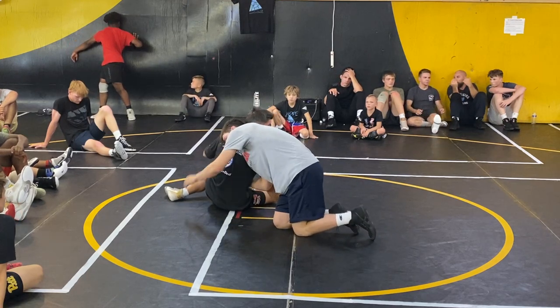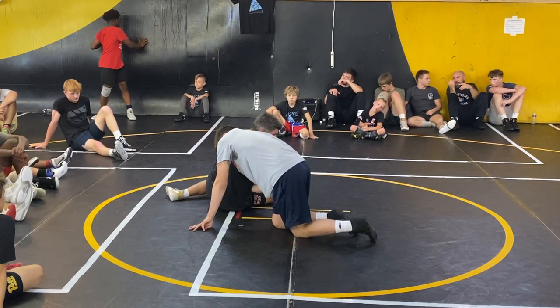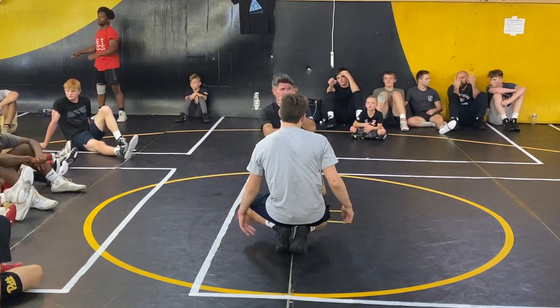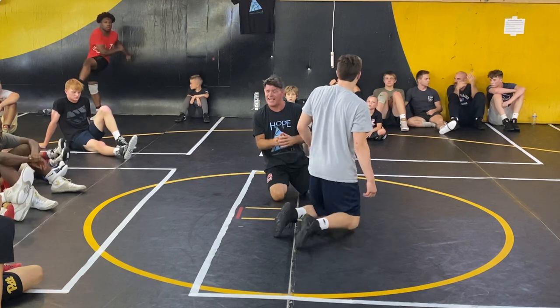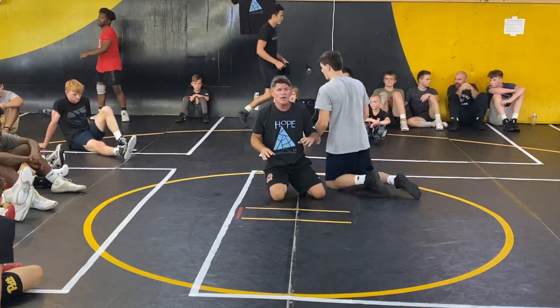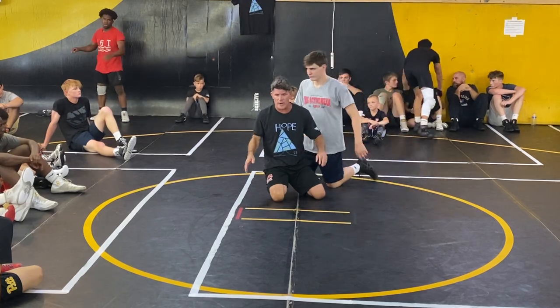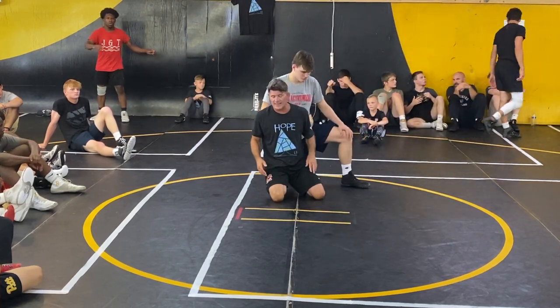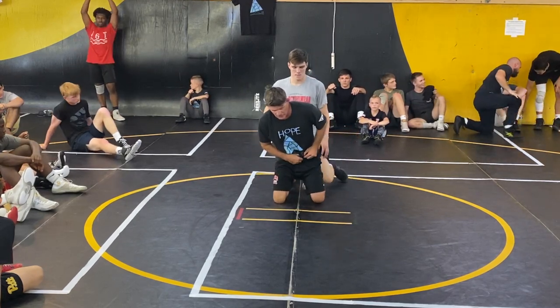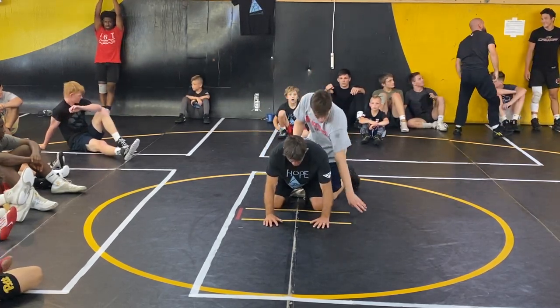Worst case scenario, I'm going to get one. See the space I made? And if he stays close to me and I can catch the inside of his leg, maybe I'll run up, finish to a double, get two. But a lot of times I'm just trying to get away. You got to do it right — you got to go all the way to this hip.